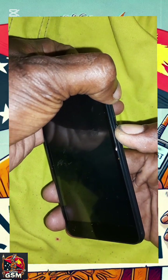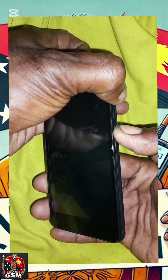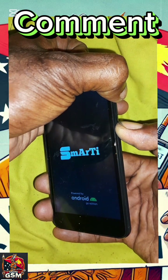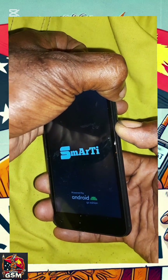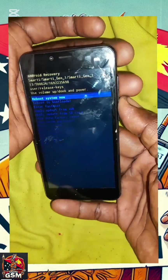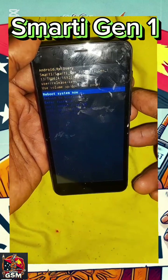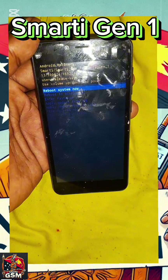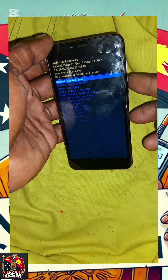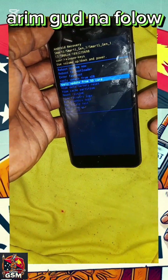Now you'll see the Smarty Gen 1 logo plus a magic or Android logo come on screen. That doesn't mean you release the buttons — just keep on pressing until you see Android recovery mode on screen. At this point, you navigate using volume up to scroll up, volume down to scroll down, and the power button to select.